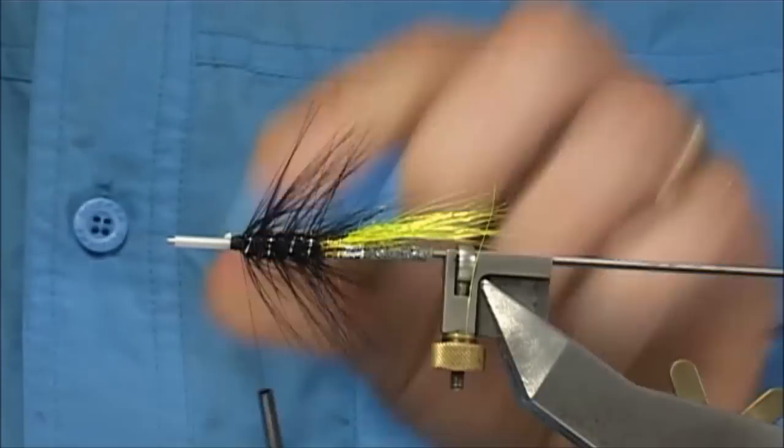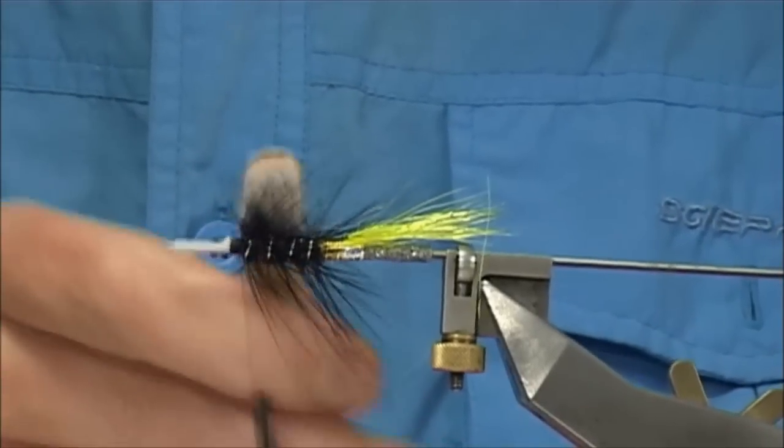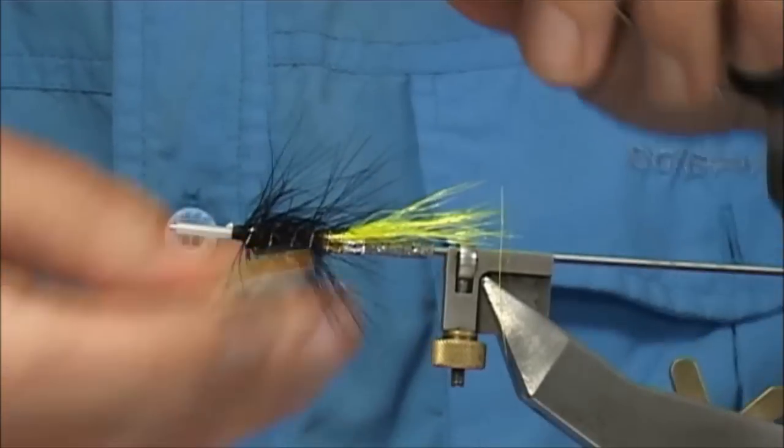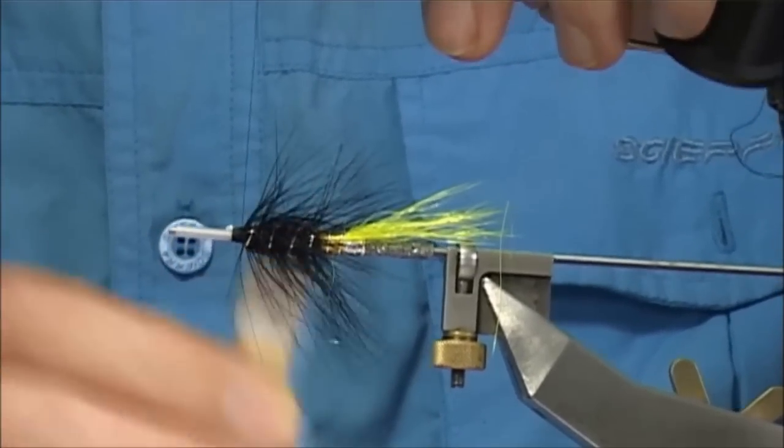As you see, you can use a shorter hackle if you wish — in the smaller sizes I would do that. Then get some velcro and bring out some of this flash and some of your dubbing in between. This is why I like to put it quite loose, so that it comes into the hackle. There's a lot of body in there.